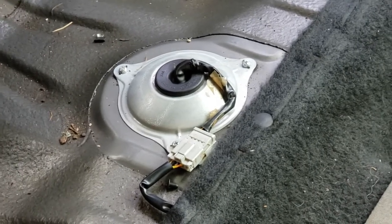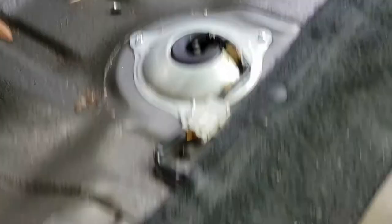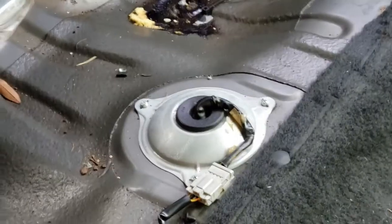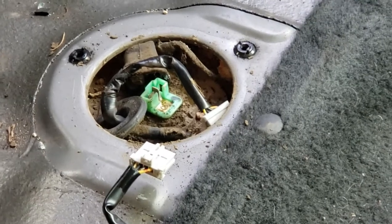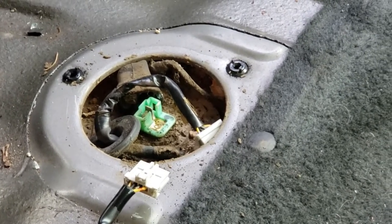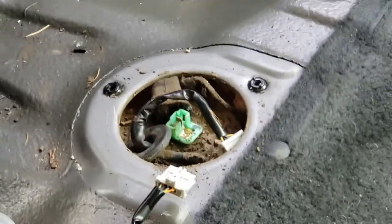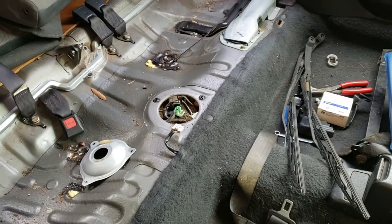Right here is the fuel sending unit cover. Go ahead and remove those Phillips head bolts and disconnect the connector. We've taken the fuel sending unit cover off, disconnected the power wires and leads, and tucked them back down. Now the fun begins — get the car up in the air and let's start working underneath at that tank.